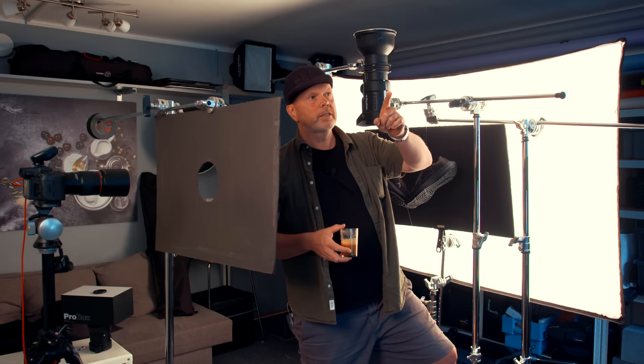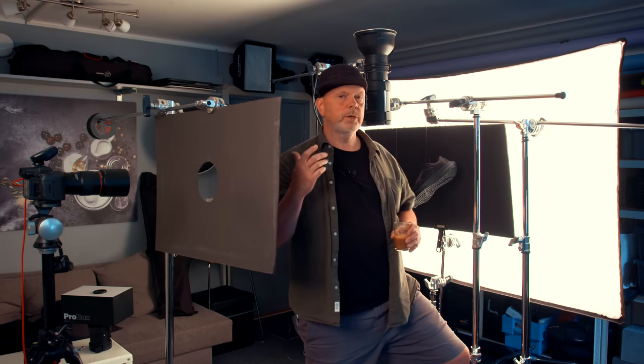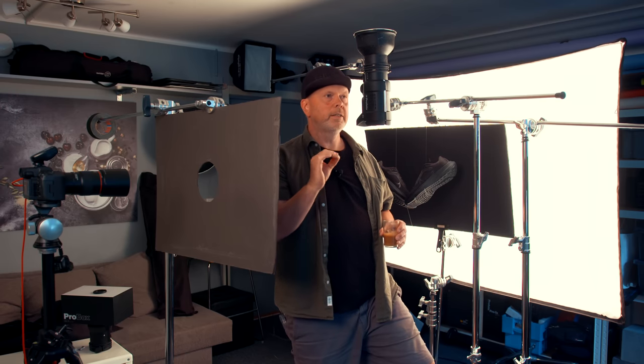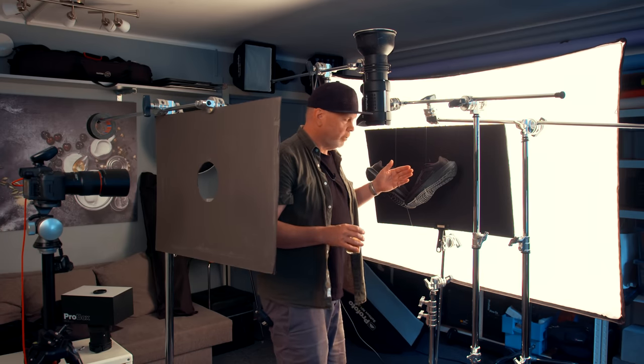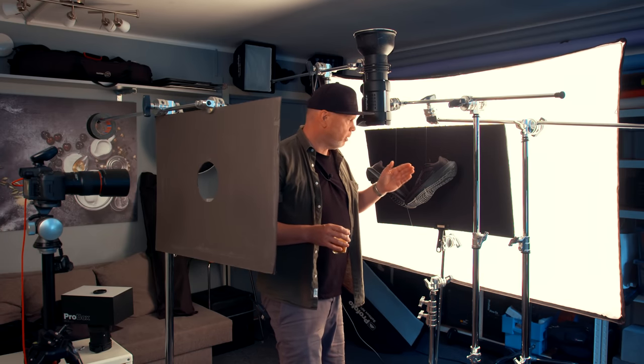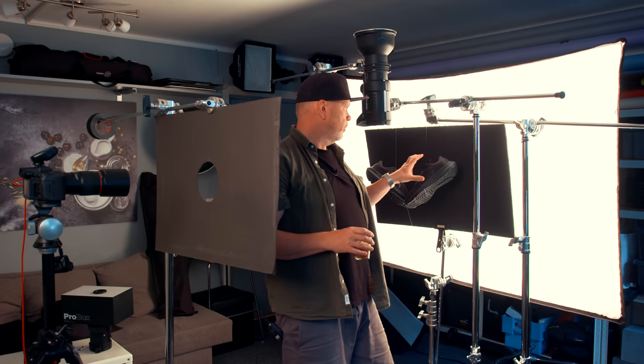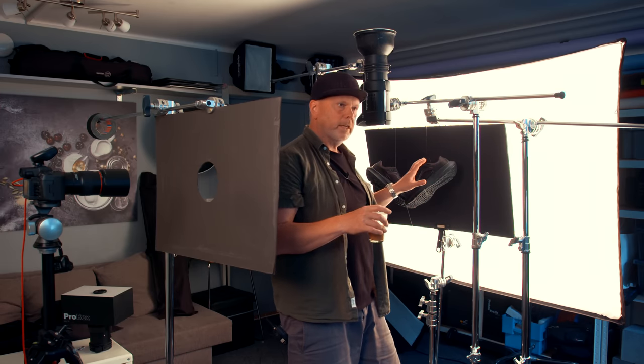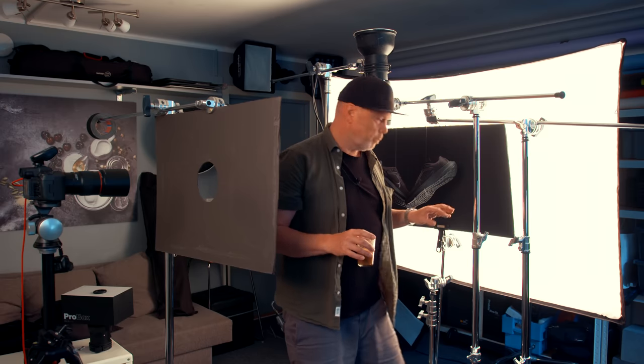ISO 400, but that's not a problem with these new cameras. I want a bit more depth of field because I won't focus-stack this one. Of course, the best approach is to focus-stack — take multiple photos so both shoes are perfectly sharp — but you need to rig them so they're completely still. This is wobbling a bit while I do this tutorial, so we won't focus-stack today.